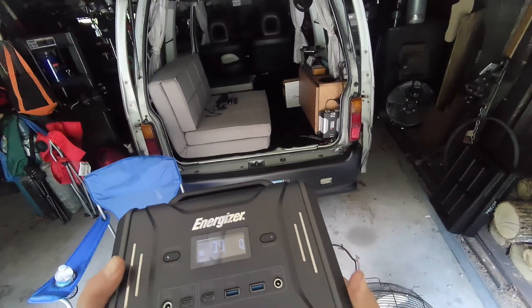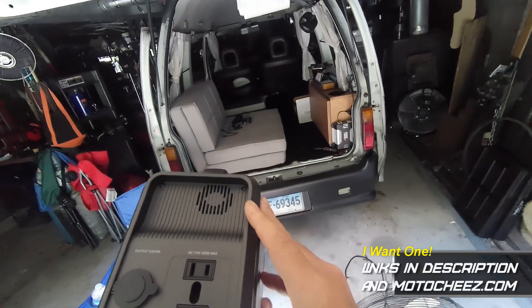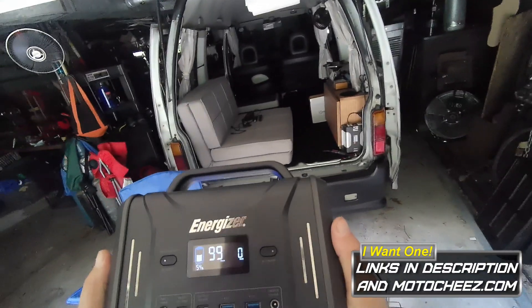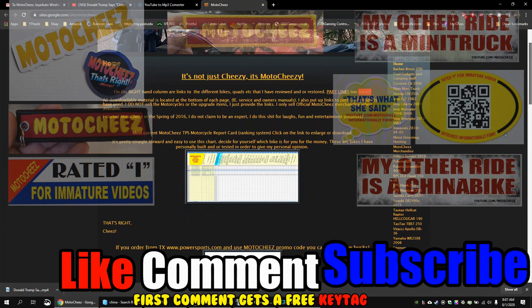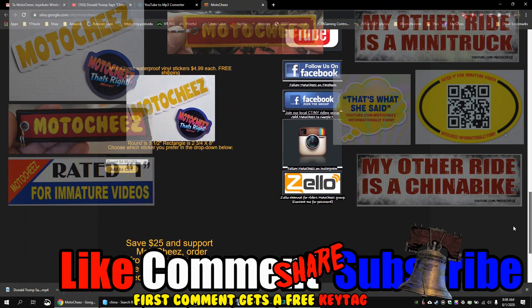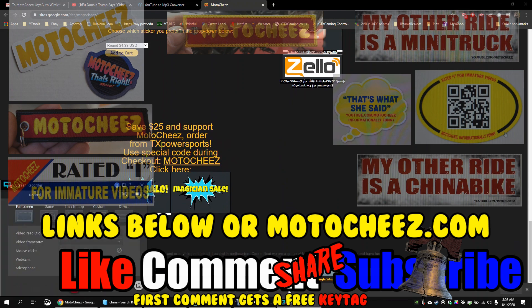So what do I think of this unit? Being an Energizer brand and fairly inexpensive for a small one, if you're looking for something at 300 watts max, I'll have the link and a discount code down below if you're interested. Thanks for watching — don't forget to like, comment, and subscribe. Hit that bell for notifications on new videos. Links for products are in the description and at motoshies.com.